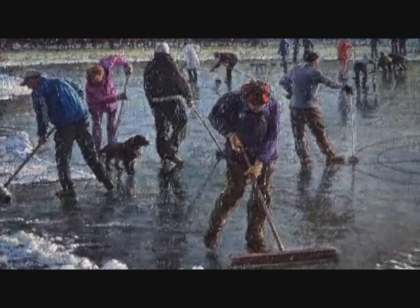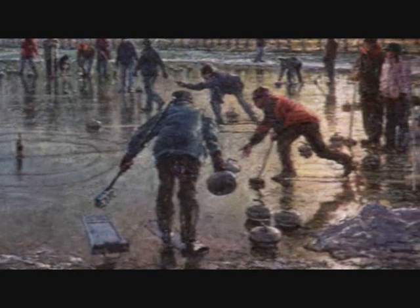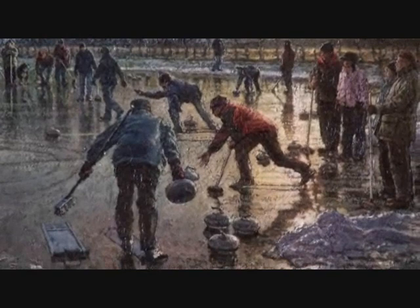Those on the left portray the work that went into preparing the sheets of ice, whilst those on the right depict games in action and all the skills of throwing a stone.